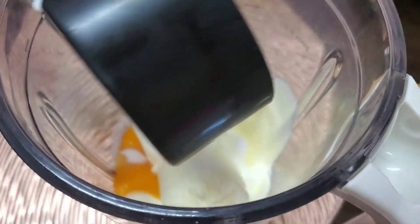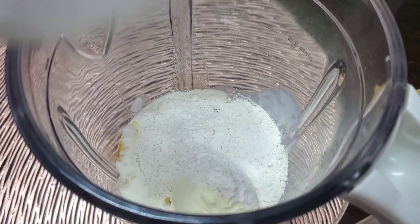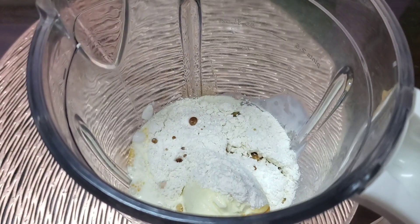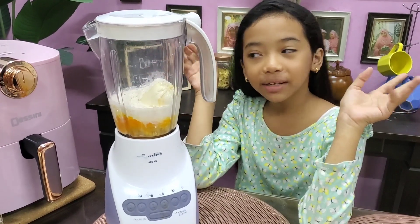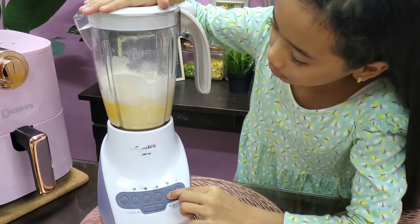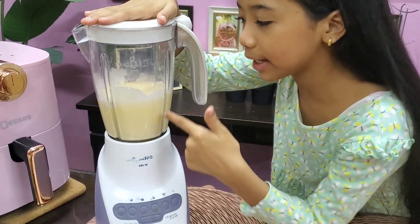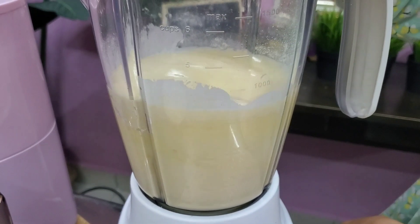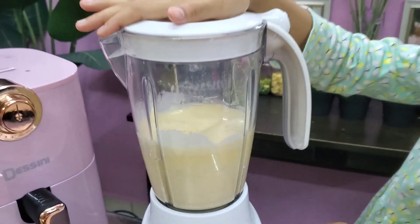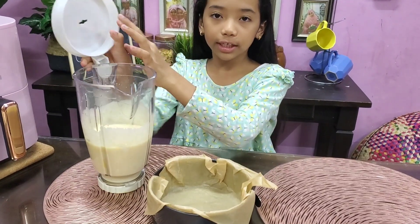Masukkan whipping cream, masukkan tepung gandum, dan last sekali esen vanilla. Dan kita blend je — senang kan, masuk semua kita blend je sekali. Kita tunggu sampai dia rata. Ok, bila dah sebati, kita just tuang je dia terus ke dalam loyang.